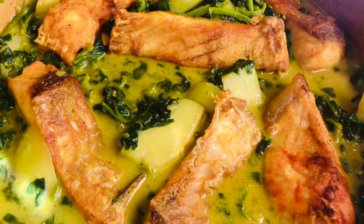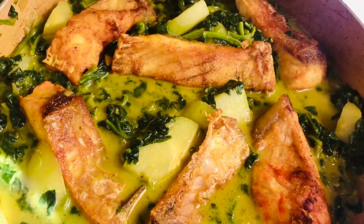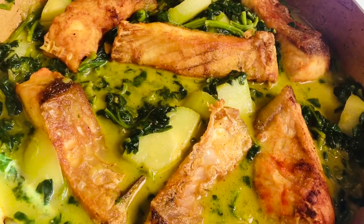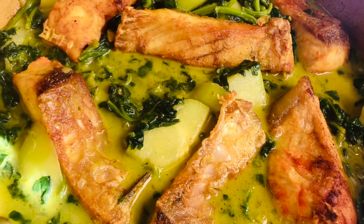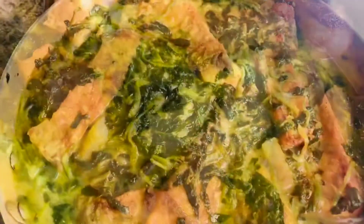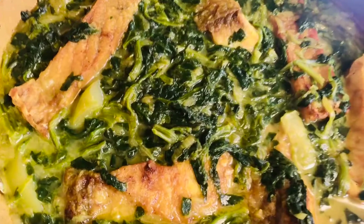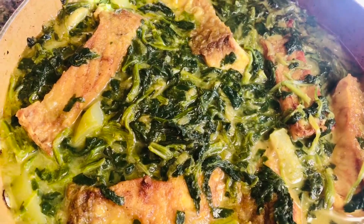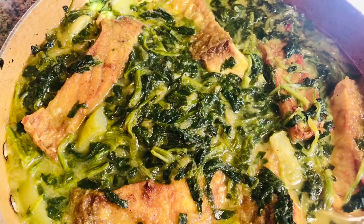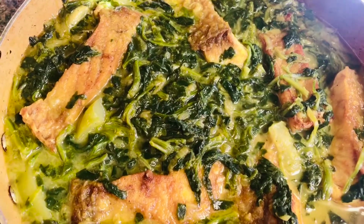We have spinach and squash, vegetables and other vegetables. We have a very good meal. We are going to get our food. We will be eating our food. Allah Peace.